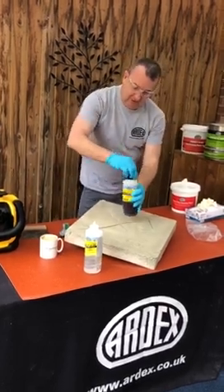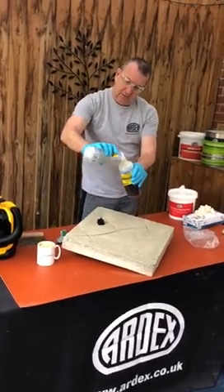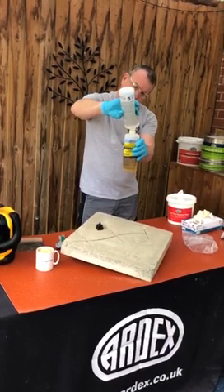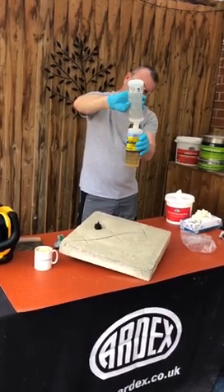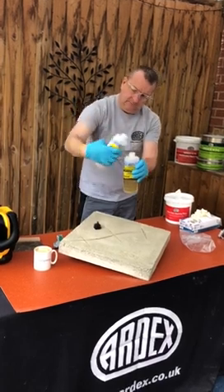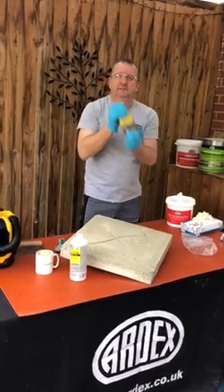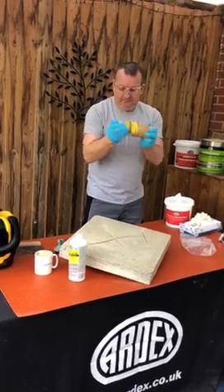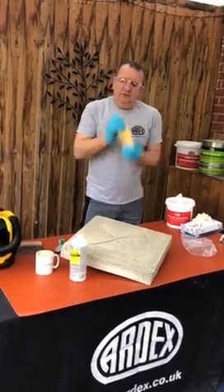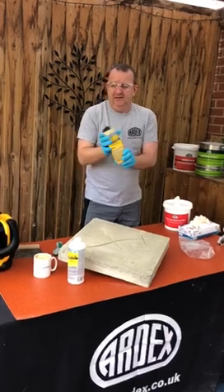Really easy and really simple to use — two bottles. We always pour the clear part into the dark part, so part B goes into part A. Put the cap on and shake it vigorously for 15 seconds.